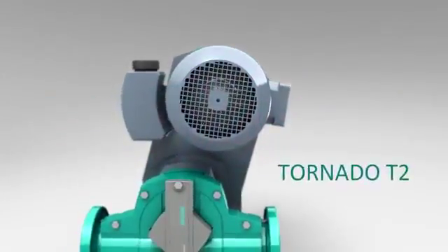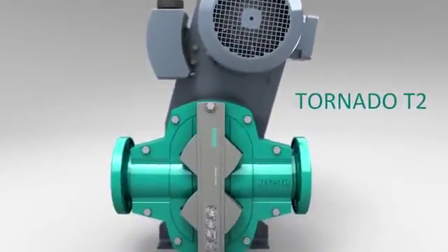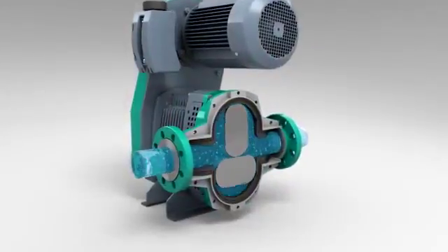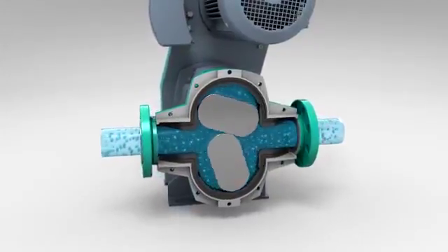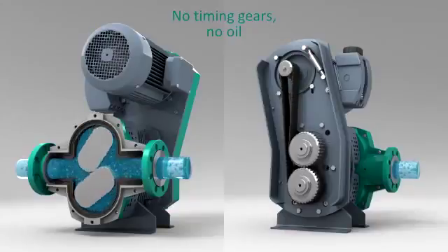This is the revolutionary Tornado T2 rotary lobe pump from Netsch. Two rotors convey the medium from the inlet side to the discharge side. The rotors are synchronized and driven by the double-sided tooth belt drive.